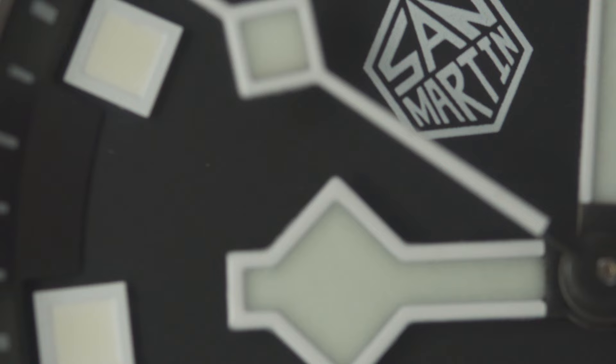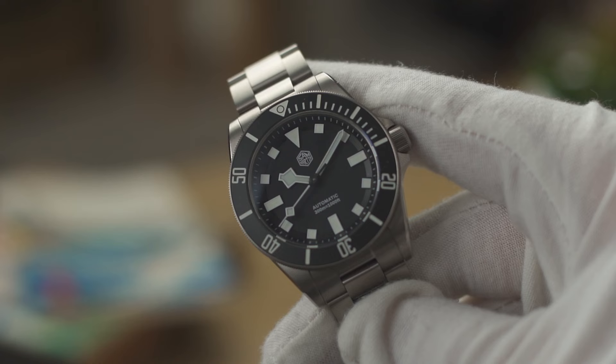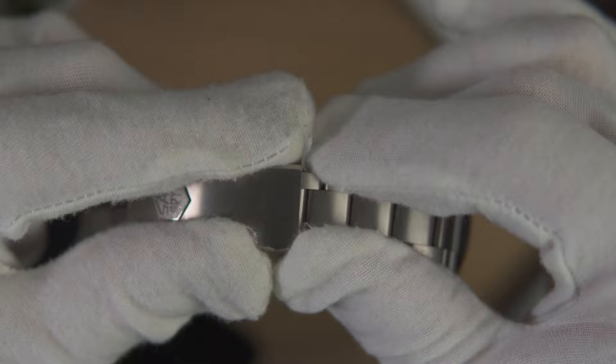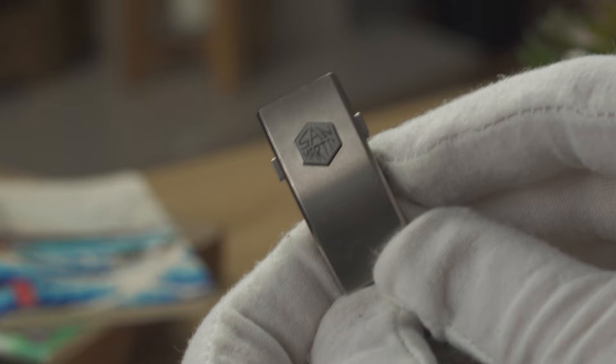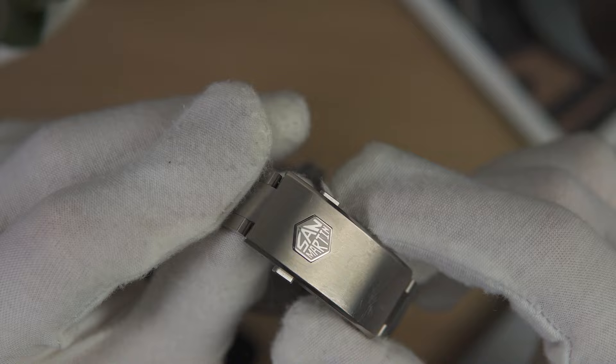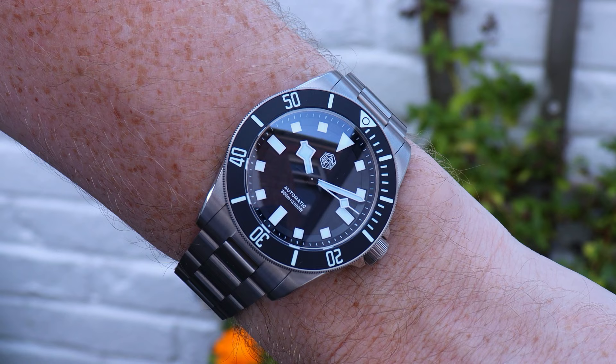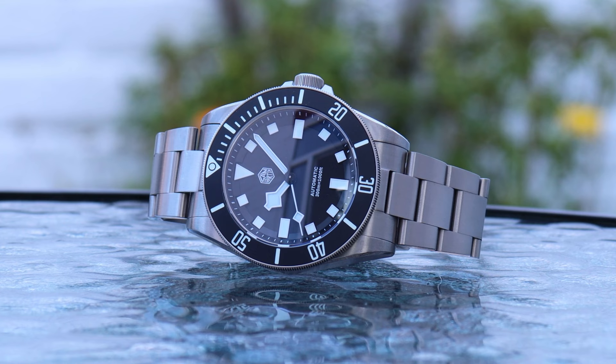Now let's look at the cons. Although I've said this is the watch Tudor should have made, it's unmistakably a San Martin — the logo, the case box, and the price of roughly £200 are dead giveaways. The on-the-fly adjustable clasp is great — I love it, it makes adjusting the bracelet a breeze — but it's also enormous. There are five positions to choose from, which is great for flexibility and comfort, but please San Martin, if you're watching: make this clasp shorter and less bulky, because it dominates my average 6.5-inch wrist.